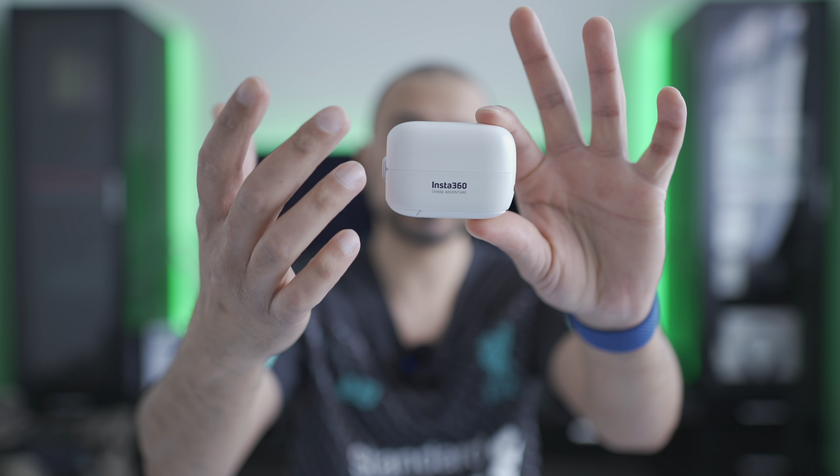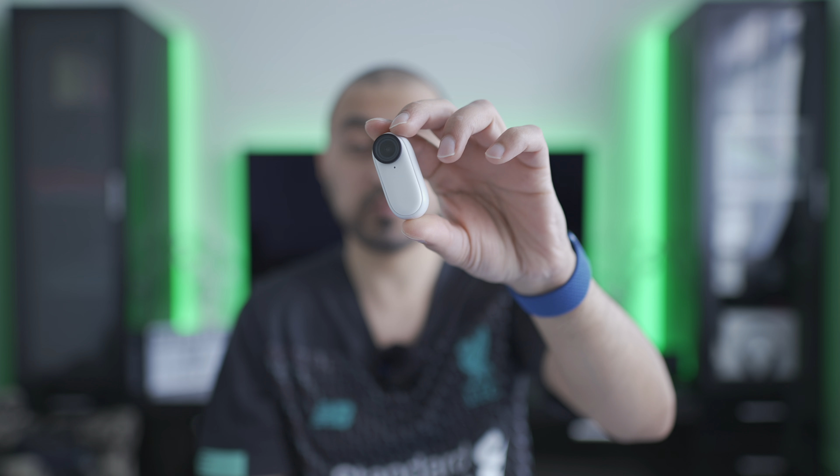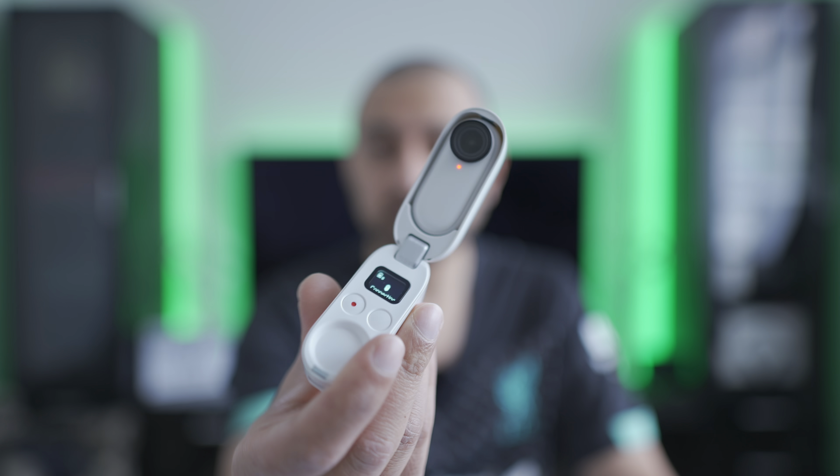On its own the case is already probably smaller than a GoPro, and once you take the camera out it's even smaller. Let's start recording — okay, that's a blue flash — yeah, that should now be recording. The red light signifies it's actually charging up in the case. Trying to get that to focus in — you should just be able to see the red light there.